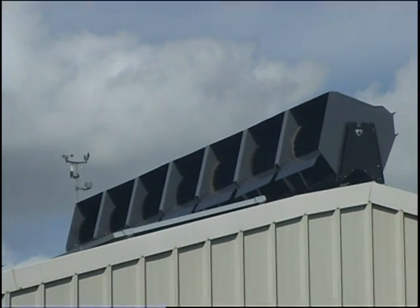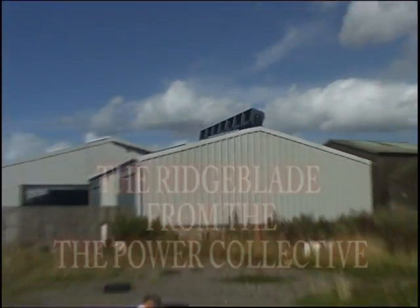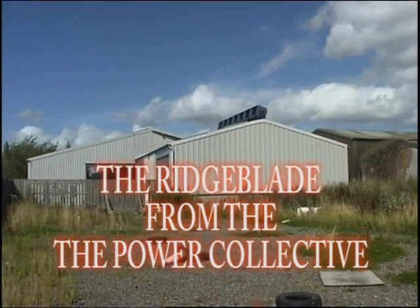The Ridge Blade is designed to blend in with the environment and is mounted on pitched roofs, solving the major problem of unsightly wind farms.